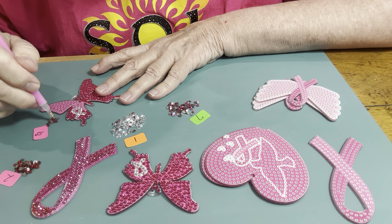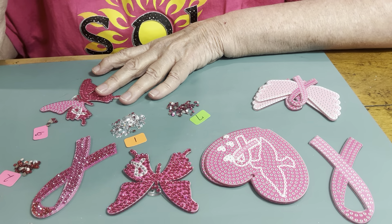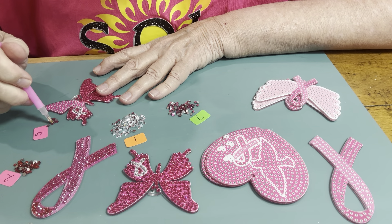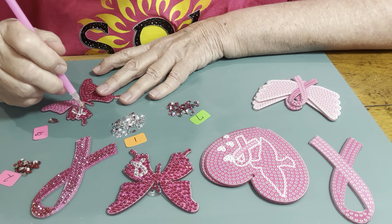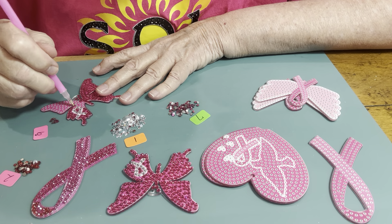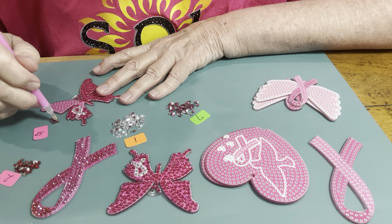How often do y'all clean your craft room? I usually vacuum pretty often. I do need to get in here with a vacuum cleaner because all these little sequins pop off and go into the living room. I gotta get down there and clean it up, mop the floor — that'll make me feel better.